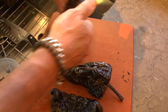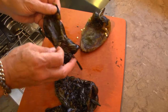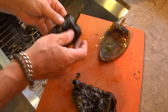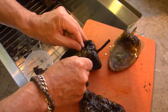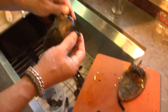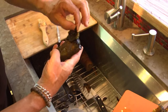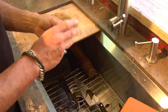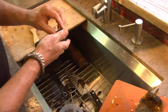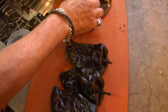We want to get most of this skin off. You can see how it's literally become like paper now, and you can do this with any kind of chili or pepper — this stuff just peels right off. It's hot as crap, but it's still pretty impressive.